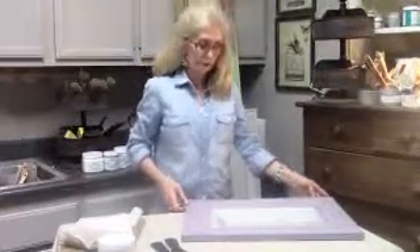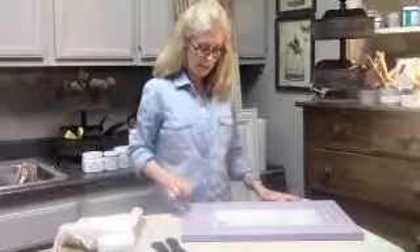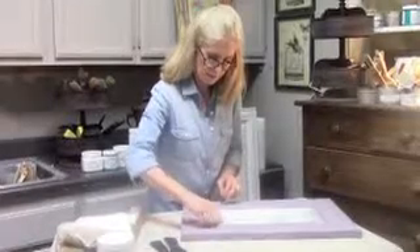We've only waited about five minutes. I don't want this to dry too much and start to set up, but I want it to do a little bit of the puffing action, which we've got here. You can see the lines are not as visible as they were, so I'm going to go ahead and pull my stencil up.